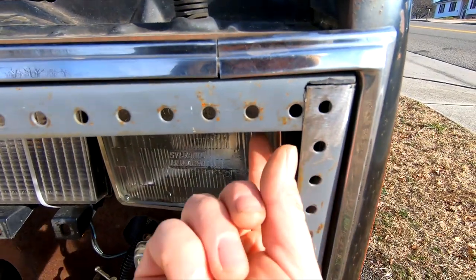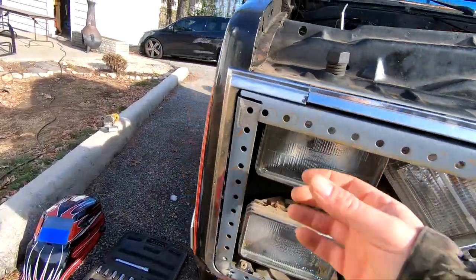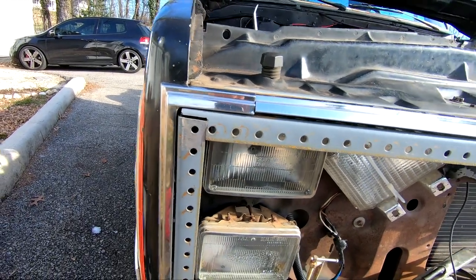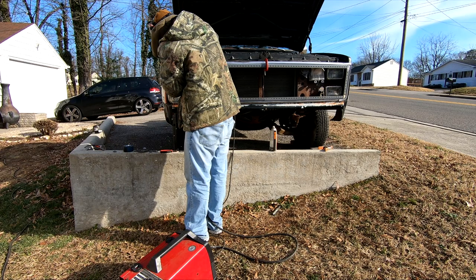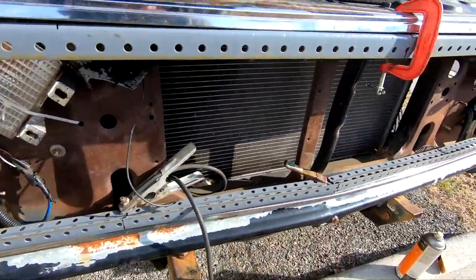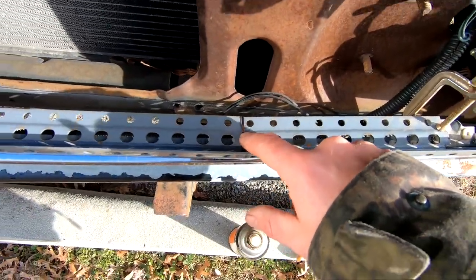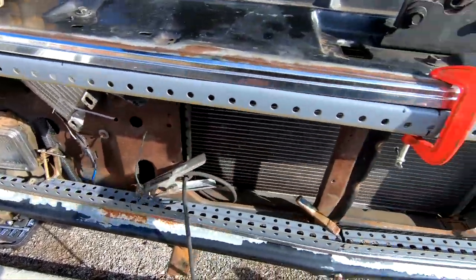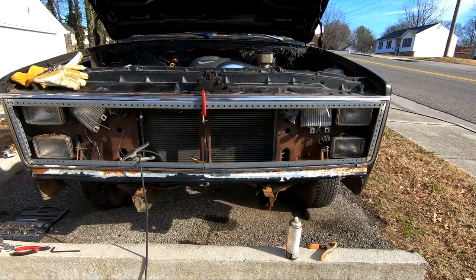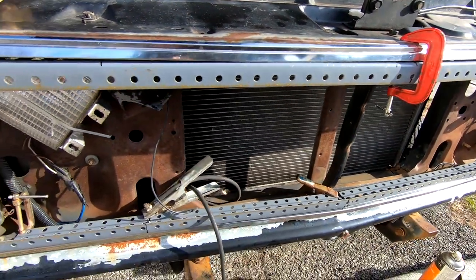I got it cut out, just got to weld it up — hold it on there straight and weld it. This one I cut a little too much so I got a gap to fill, but that'll be alright. I got it all tacked together here. I think what I'm going to do now is go ahead and take my pie cuts — all my pie cuts up — since that's pretty much where it's going to be. So I'm going to tack them up, then take it off and weld it all the way up.